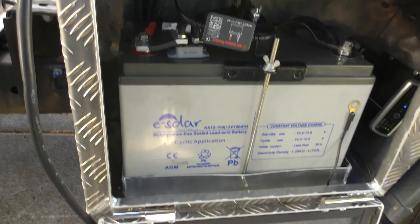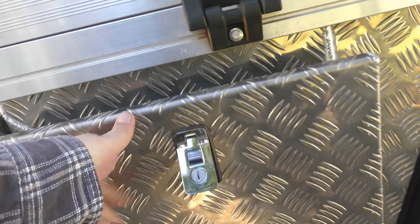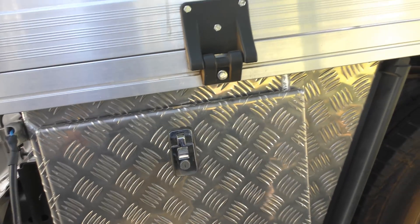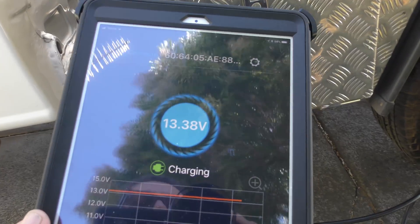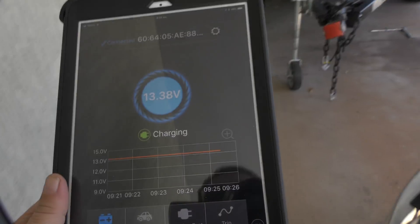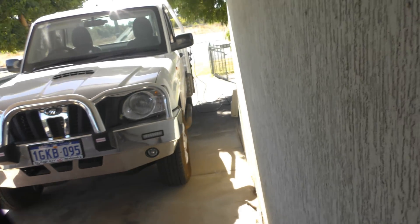Maybe someone with a caravan can comment on that. It uses Easy Solar AGM batteries. So let's shut this off — it's fully closed. We're still getting a signal. Let's go for a bit of a walk. This is Bluetooth so I haven't got a very long range. Let's go around 10 meters away — there we go, we're at 10 meters away.